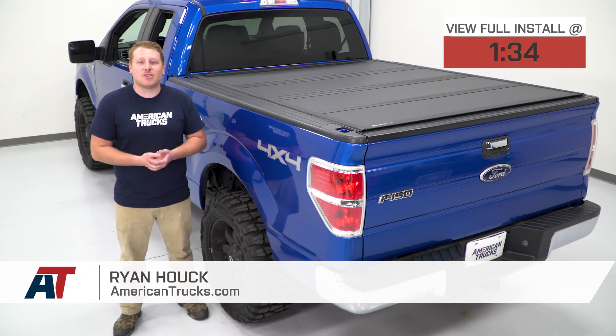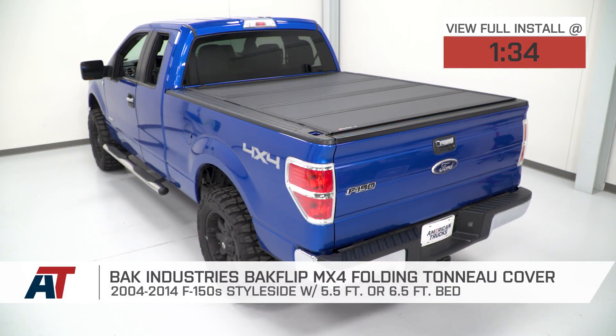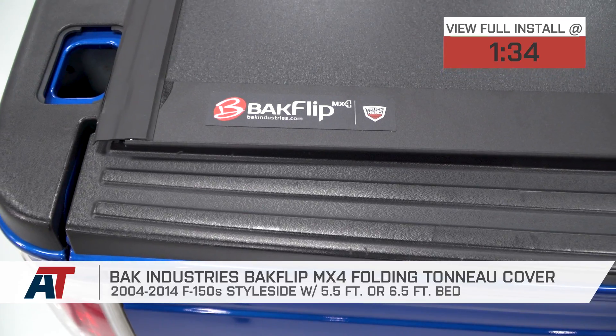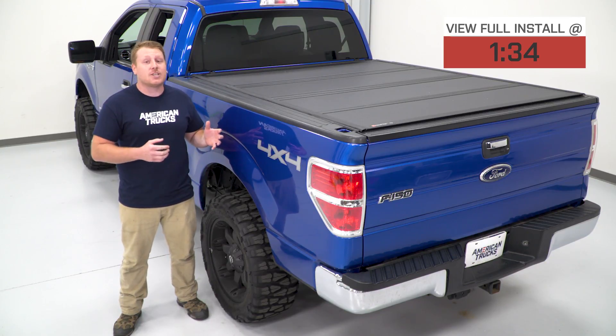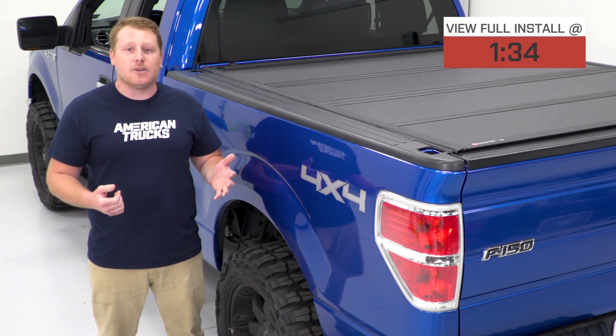Hey, what's up, guys? I'm Ryan from American Trucks, and today I'm here with the BAK Industries BAKFlip MX4 Folding Tonneau Cover, fitting your 2004 to 2014 F-150 with either a 5.5-foot or a 6.5-foot bed. This is for the F-150 owner looking for the most protection from the elements and thieves with a low-profile cover that's easy to install.